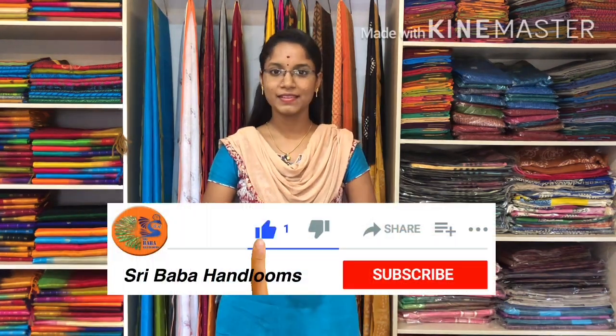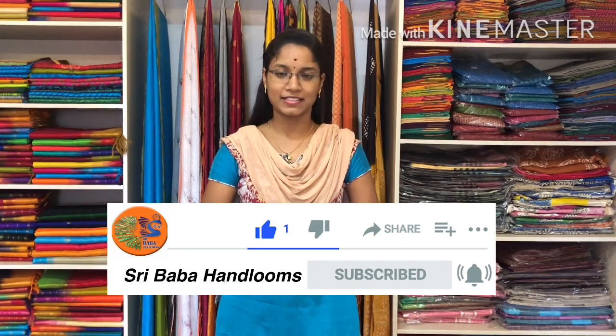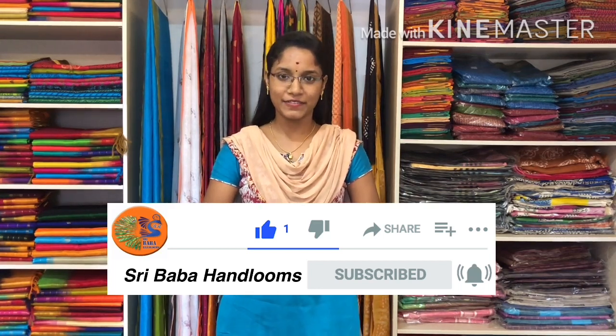Hello all, welcome back to Sri Baba Hanlums. I am Sri Lekha. In today's video, we are going to see about soft cotton mulmul sarees. All these sarees are uploaded on our website at www.sbhsarees.com. Before that, subscribe to the YouTube channel and click the bell icon to get regular updates on latest collections. Come on, let's get into the video.